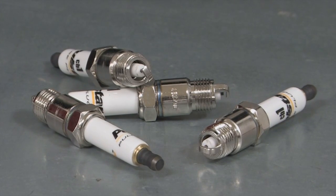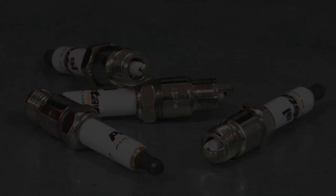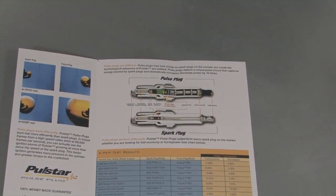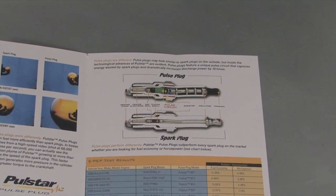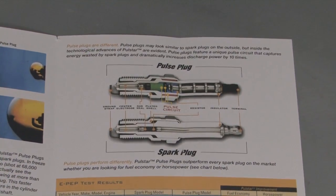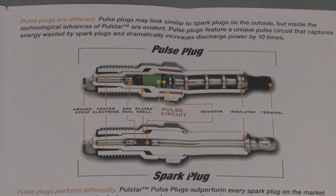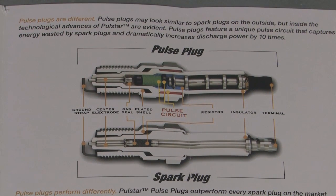And their claims are pretty dramatic. PulseStar cites a 3.2 percent increase in power and a 2.2 percent increase in fuel economy on a 2001 Corvette, and a whopping 15 percent increase in power on a 2006 Honda Civic hybrid. So although at $25 each they're crazy expensive for a plug, if these PulseStar plugs can produce a noticeable gain in both horsepower and fuel efficiency, they could prove their value pretty quickly.